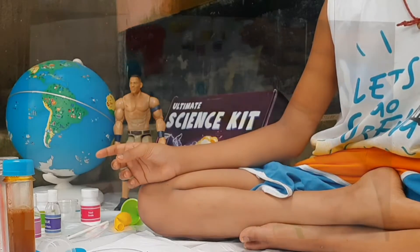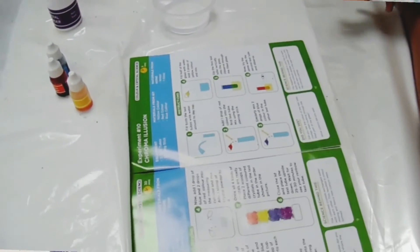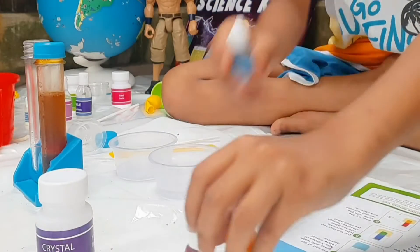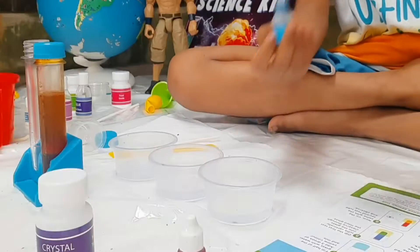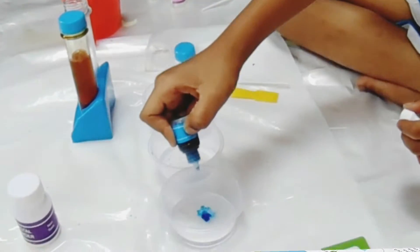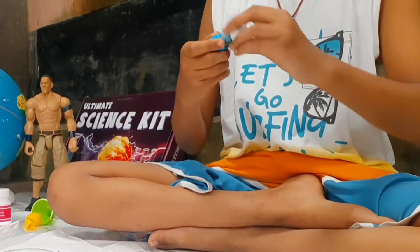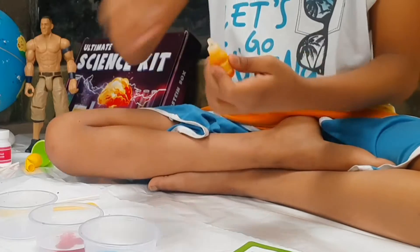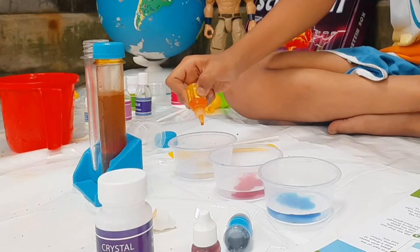Add two drops of red, two drops of yellow. Now we have to give the colors. Let's get blue in the first cup — one, two. Then the second gets red — one, two. Then the third gets yellow — one, two.